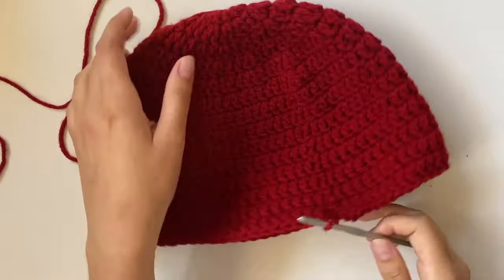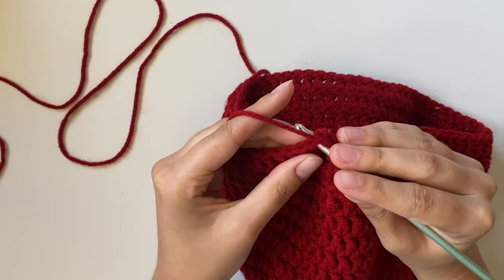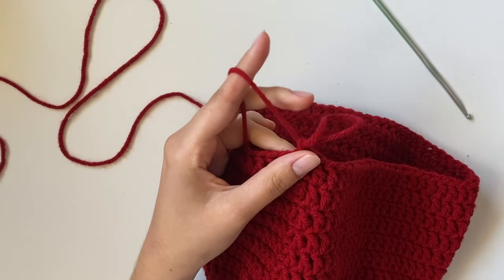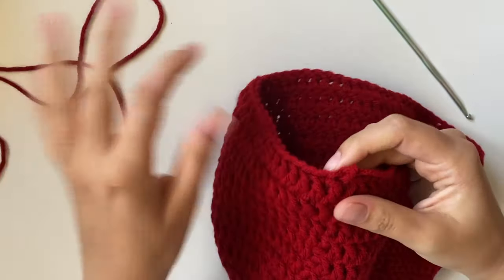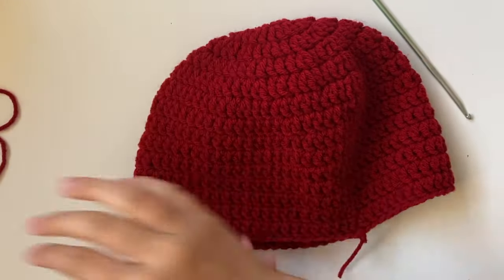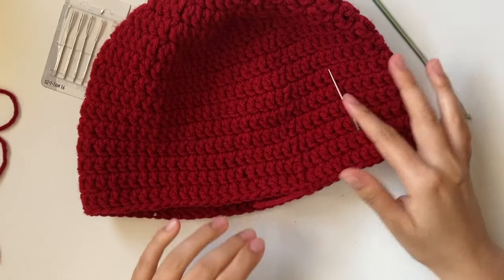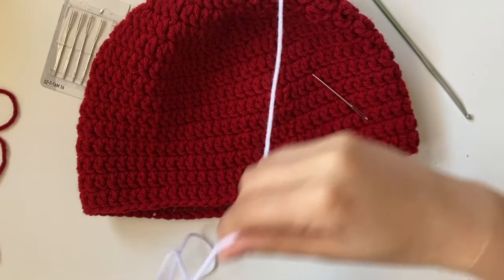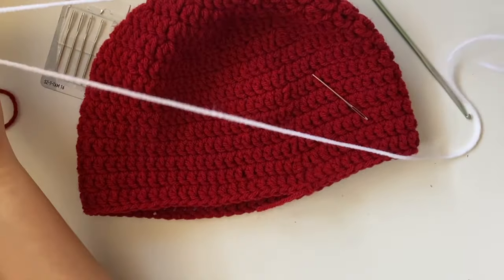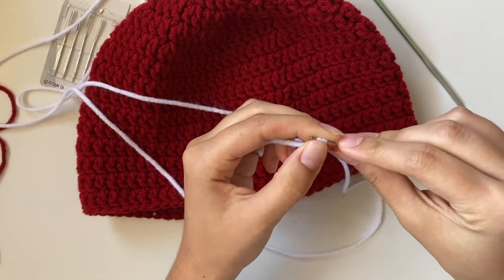After finishing your 14th row, do a slip stitch and slip it off, but don't tighten it too much because we'll be inserting the green rim starting there. Before doing that, we're going to put the seeds on. You'll need your needles — the ones with a dull tip are better so you don't poke yourself — and about 2 feet of white yarn. If it's not long enough, we can add more as we go.